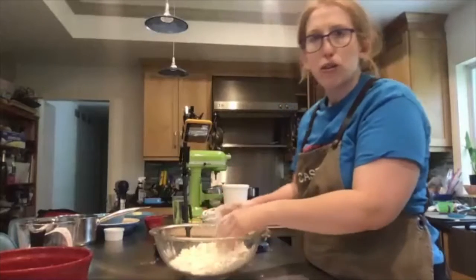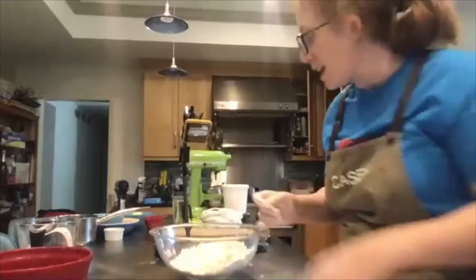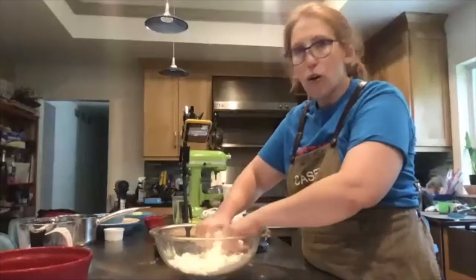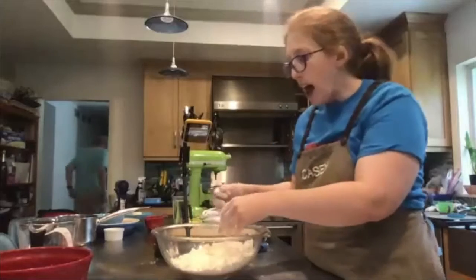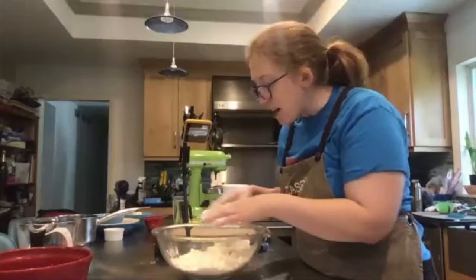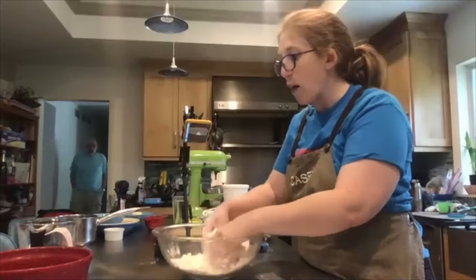This is about the size we're looking for. You'll notice it's not perfectly round or even. I have some chunks that are bigger and some smaller, but in general it's broken down and everything is coated with the flour, salt, and sugar.